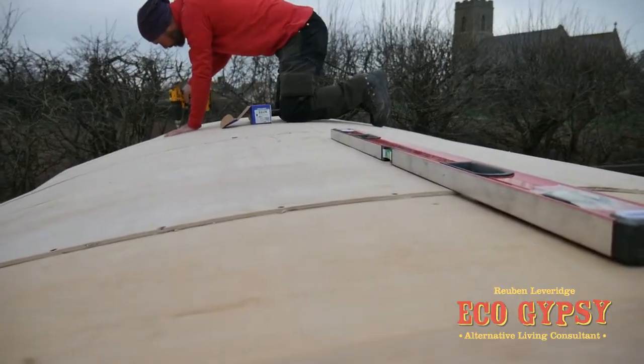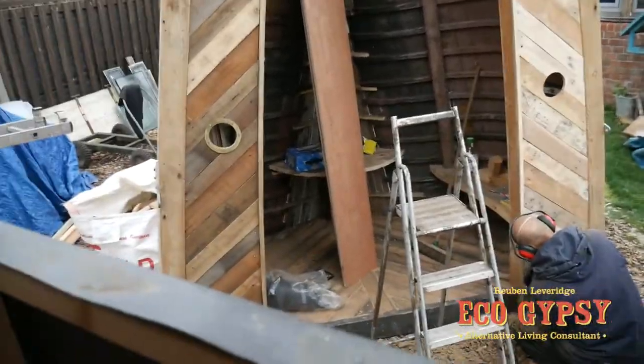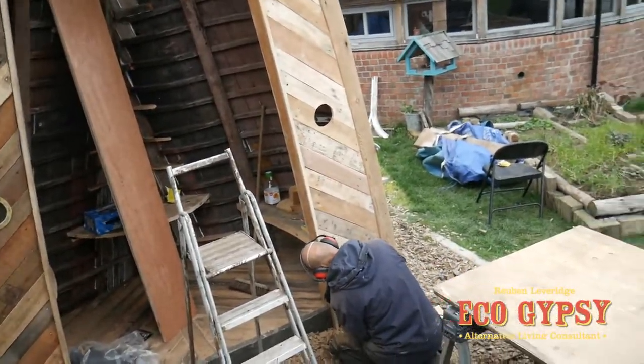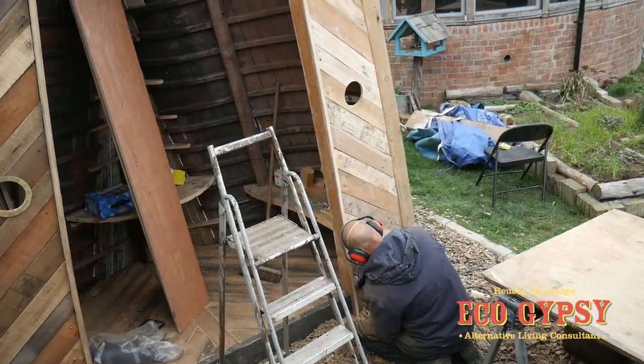And obviously this gives it the strength, like laminating. So once we get this on, get a coat of the black membrane on, and that'll be fairly much waterproof. It's been absolutely bonkers today — I've been in and out picking stuff up, dropping stuff off, and everyone's been flat out. So progress is swift — we're getting there. That's starting to look well.